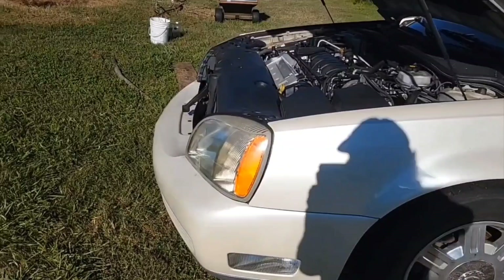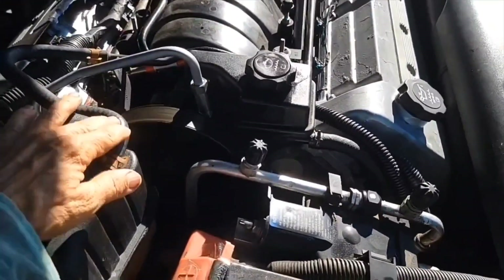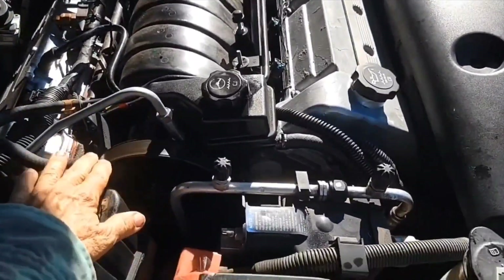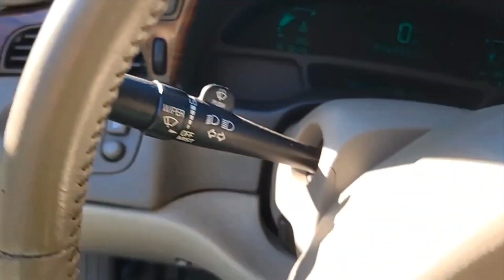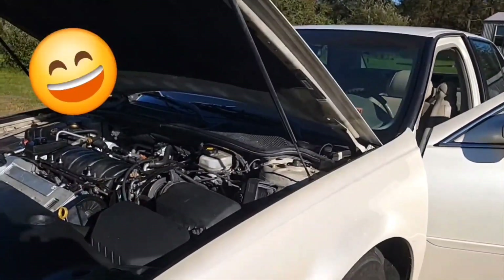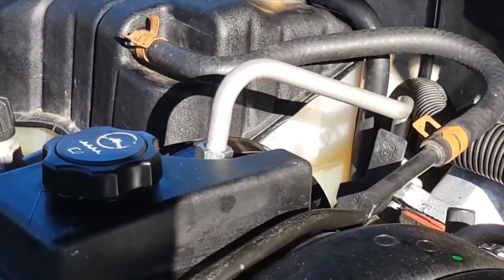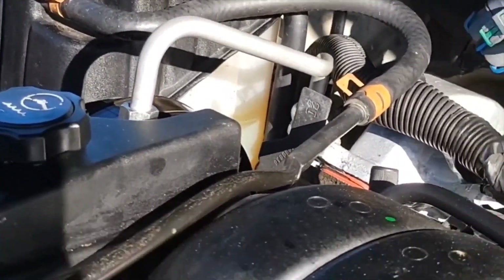I ended up having to put it on a slope to get it to suck the coolant down — that was the only way I could get the air out of it. The reason I knew there was air in it was because I wasn't getting any coolant coming out of this purge hose. But now there's coolant coming out of there — I can feel it because it's hot. My aftermarket gauge is working. I've been running it for 15 minutes now and everything looks good. I just got done running it for 20 minutes — nothing dripping under here.